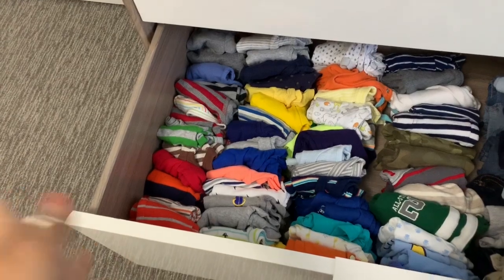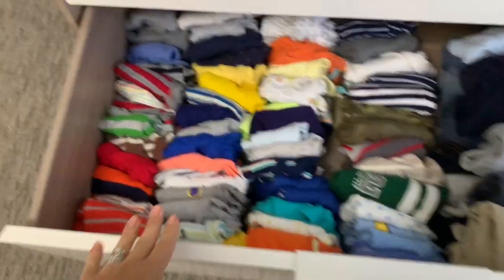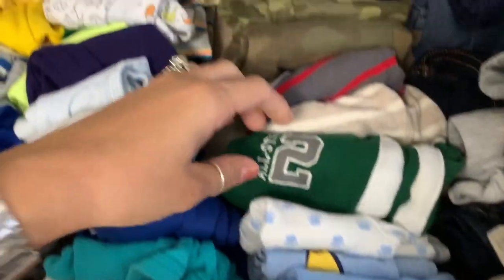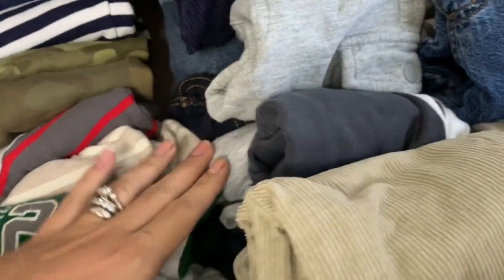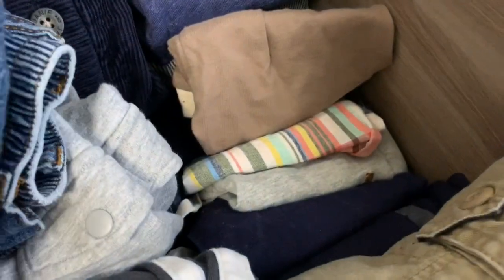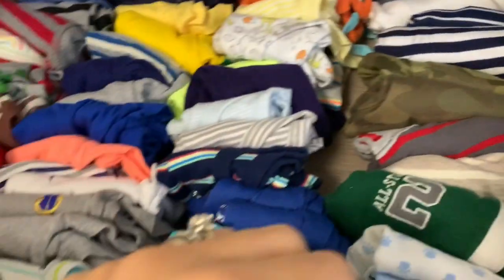Ontem eu fiquei por conta disso e não filmei — ia ser ótimo vocês verem, mas não deu pra filmar porque é muito trabalho filmar sozinha. Eu teria que ter uma pessoa me ajudando. Então eu vou mostrar pra vocês mais ou menos como tá. Aqui são bodys de manga longa. Aqui são bodys de manga curta. E aqui também tem bodys de manga curta. Aí aqui começa a calça — tem duas fileiras de calça, e embaixo tem também porque não coube. Essa gaveta pelo menos é funda. Debaixo dessas calças são shorts e bermudas.